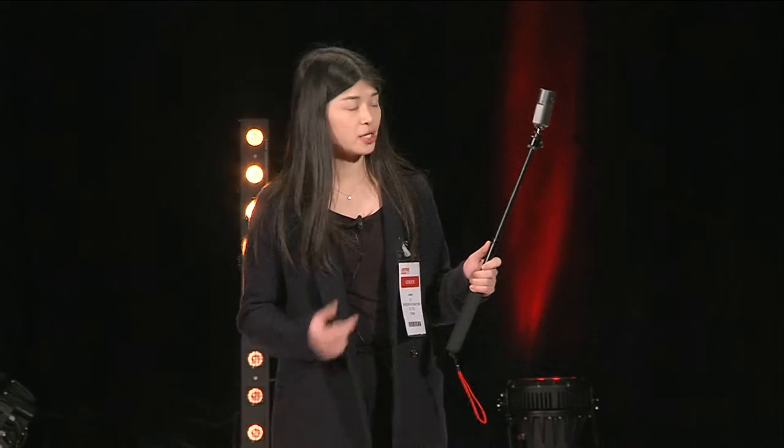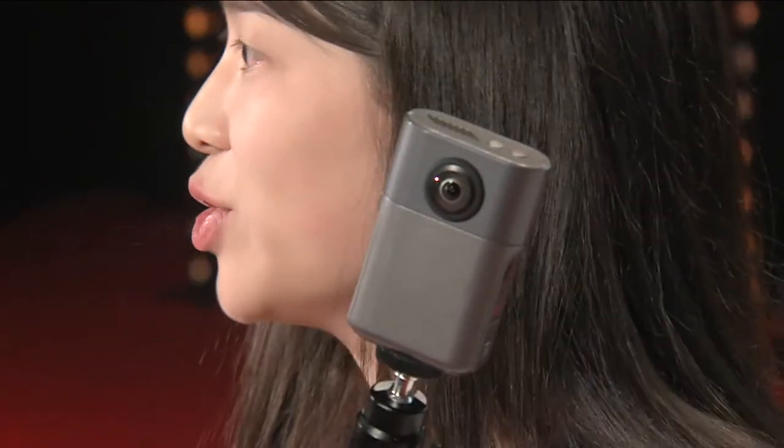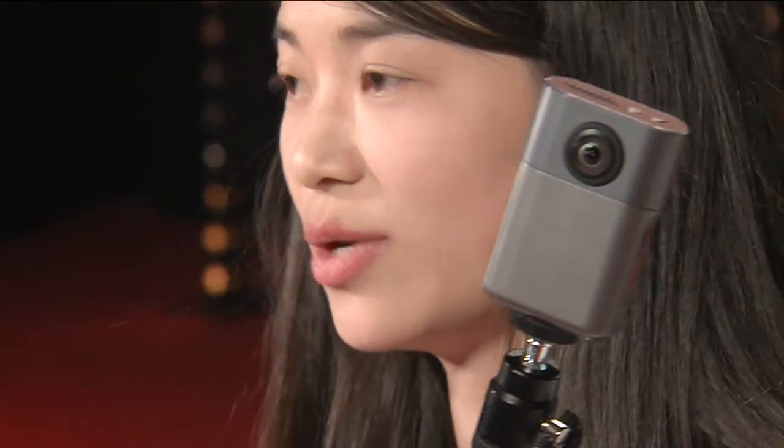Hi everyone. Here's a 360 AI action camera, Wonder 360 S1. We have designed a waterproof case for this one which can go underwater 30 meters. Imagine when you get 360 video of underwater — it will be amazing.